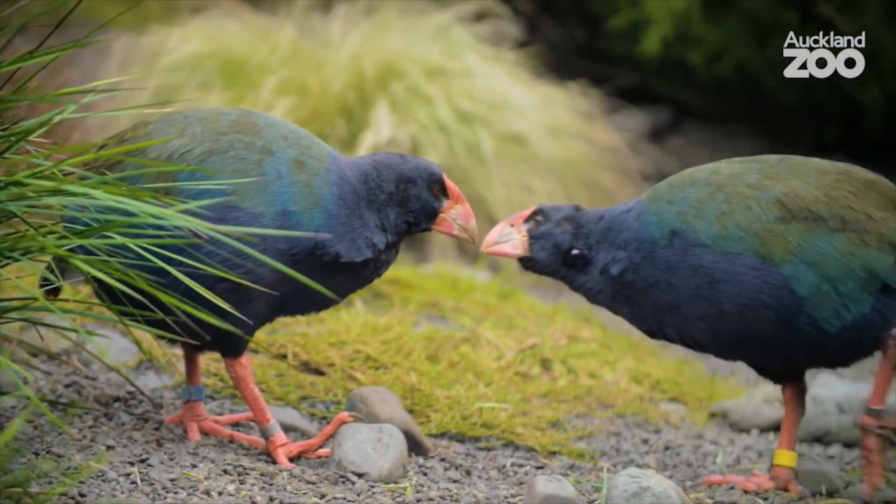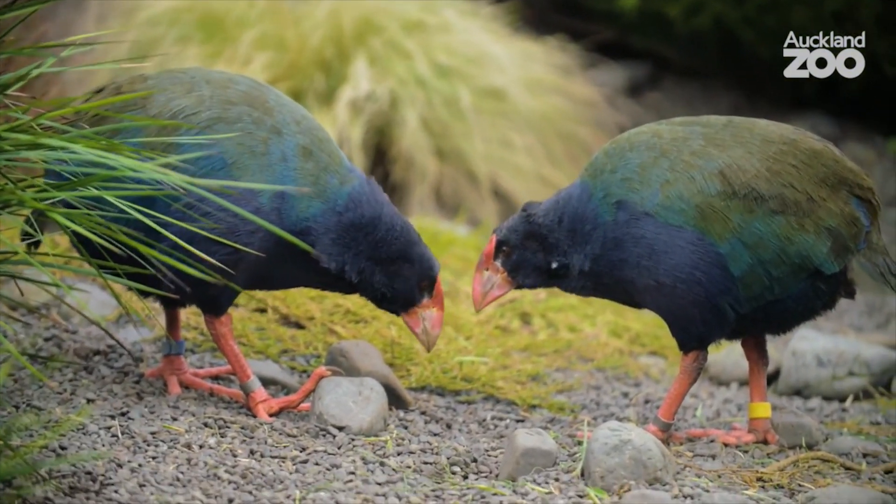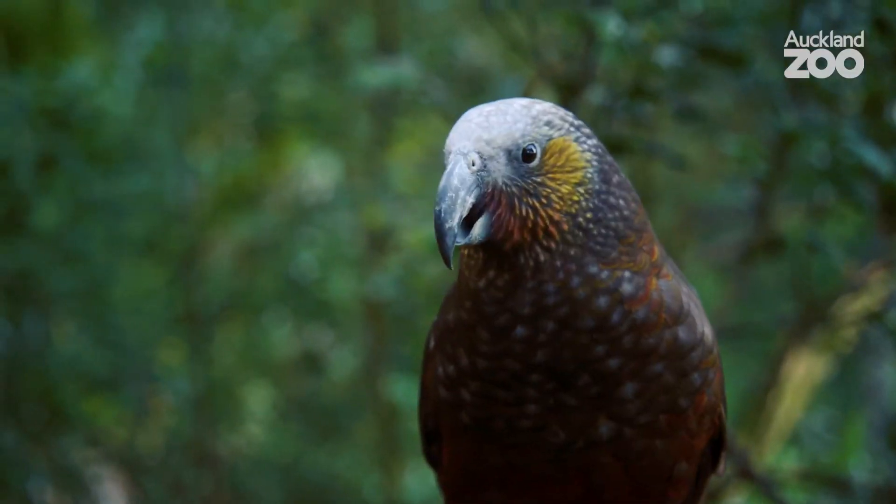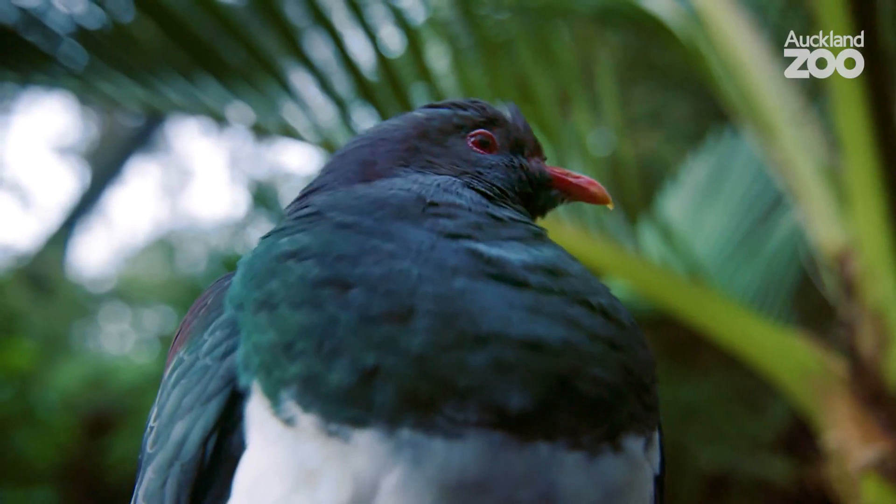I'm sure that you've had an amazing day already learning about all of the features that a takahe has. Now we're going to look at how we can be kaitiaki and help look after the environment that these amazing birds call home. One of the actions you can do is around looking after your pets. You can put your dog on a lead when you're going for walks around your local gardens or any coastal walks. This will make sure that your dog doesn't disturb the animals or any of their nesting sites, and it will keep our native and endemic wildlife safe. Another action is to put a collar on your cat with a bell so that birds can hear your cat coming, or even keep your cat inside at night to help protect those native and endemic species that call Aotearoa home.